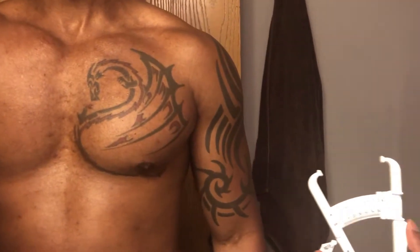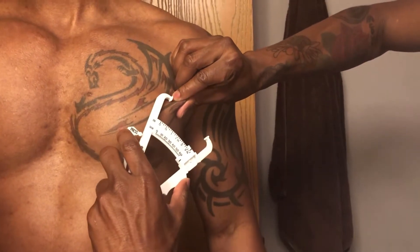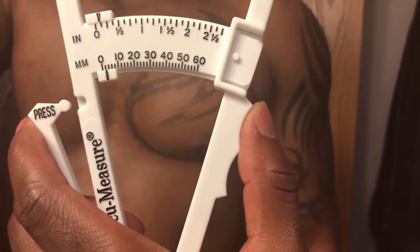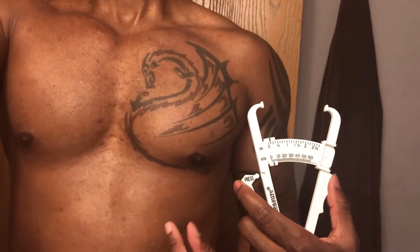The first measurement you want to take is at the pec area. Using your thumb and your forefinger, grab the subcutaneous fat — that's basically just the skin — and you want to see what that measurement turns out to be. Mine is about two millimeters, so not a ton of fat around my pecs. Take another two measurements and get the average.